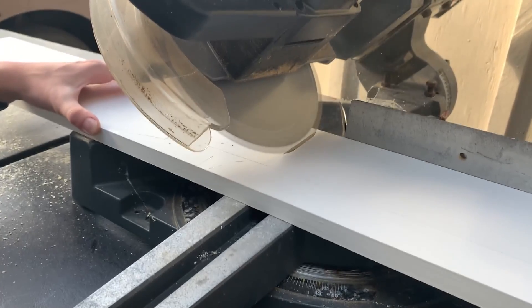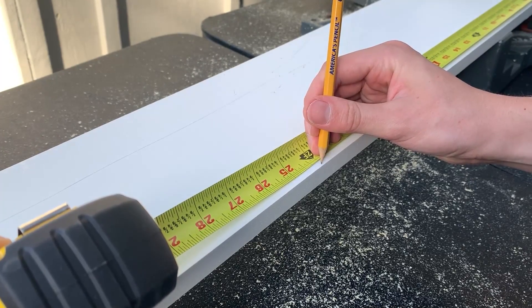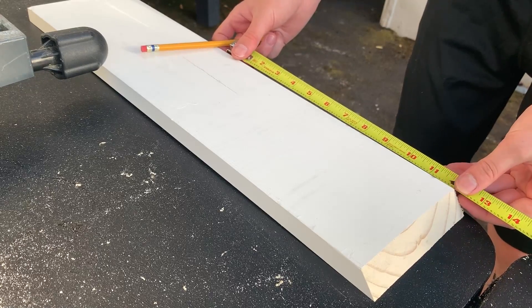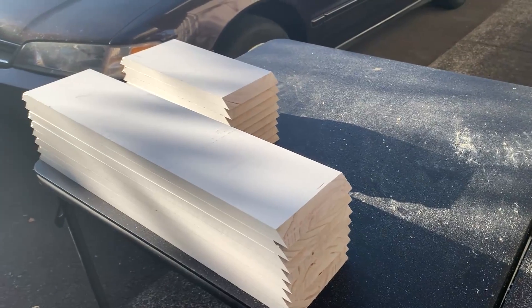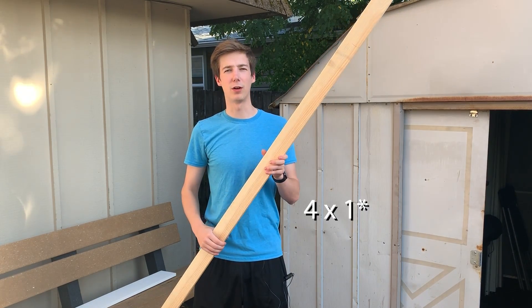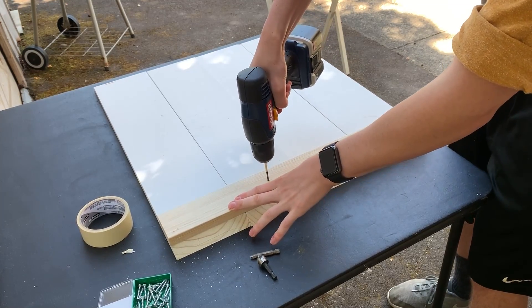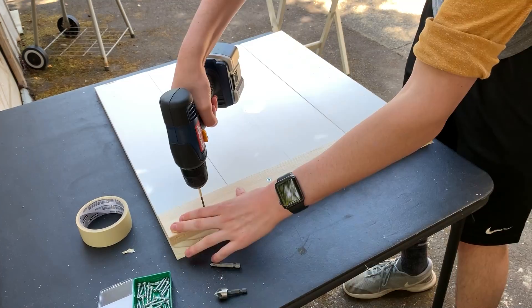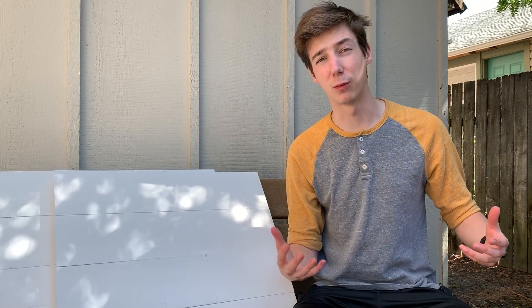I'm going to use my miter saw to make 45-degree angle cuts so the edges come together nice and clean. For the longer boards, I'll measure 24 inches from the inside of the cut, and for the shorter boards, 12 inches from the inside of the cut. This ensures the inside of the box will be 12 by 24 inches. Now that all the sidewalls are cut, I'm cutting four 22-inch lengths of 2x1 to match the final height. I'm starting assembly by drilling the 22-inch 1x2 boards into each end of the long panels.